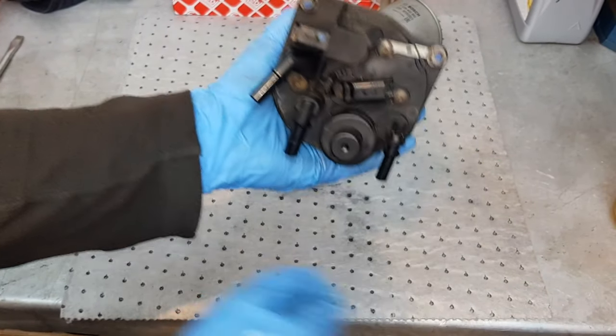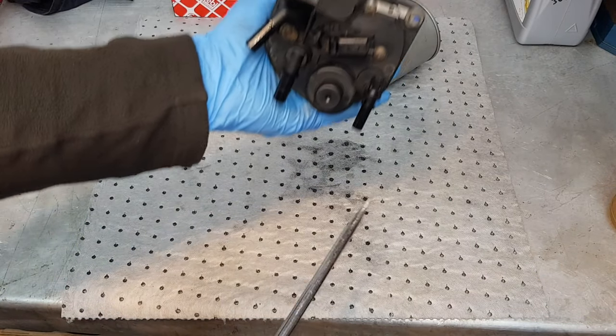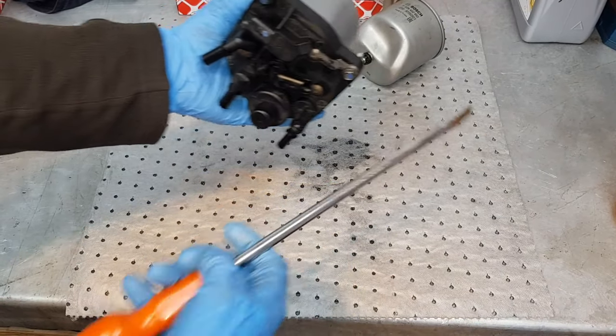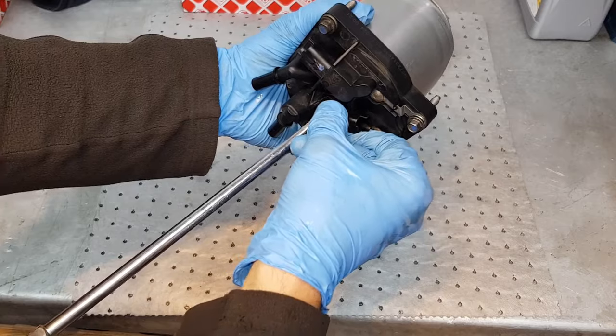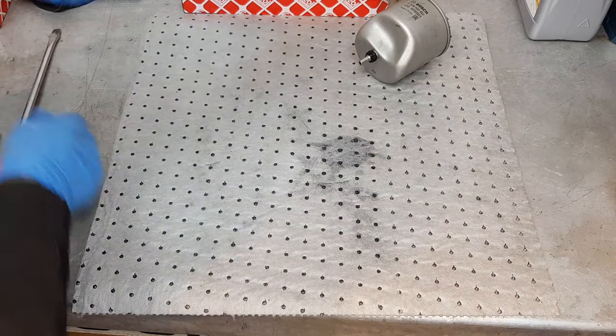If you can't push this easily enough, use a long screwdriver, push it against your body, force it, and then turn the sensor anti-clockwise.